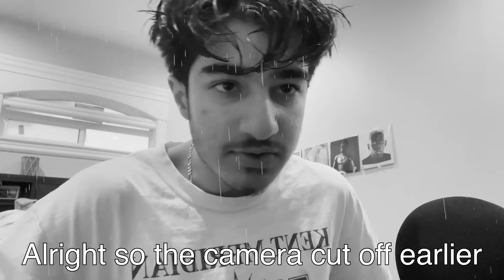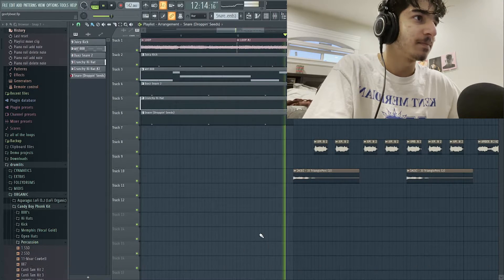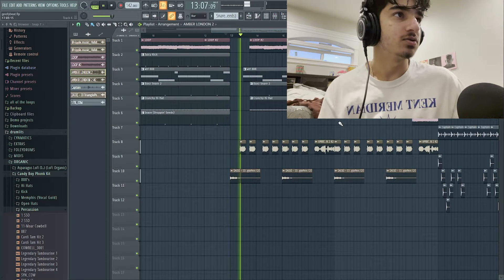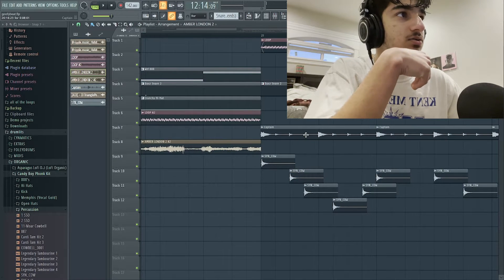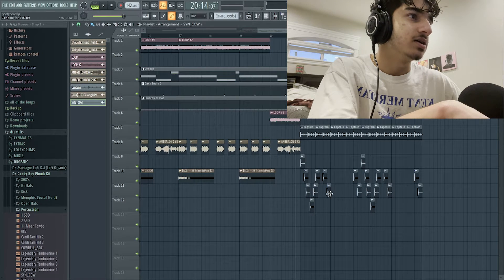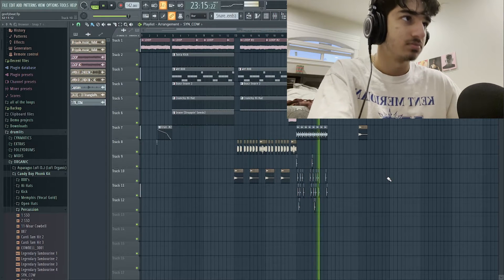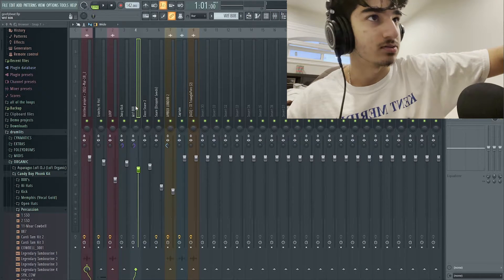The camera cut off early so I'm gonna just break down the rest. I added this goofy ad-lib right here - it's just some random funk sample. Then this is like a high loop, and these are like an outbell I think. I put that there and just made this little pattern. I didn't really do much actually, and I'm gonna mix it later.